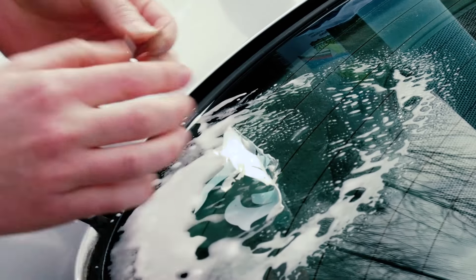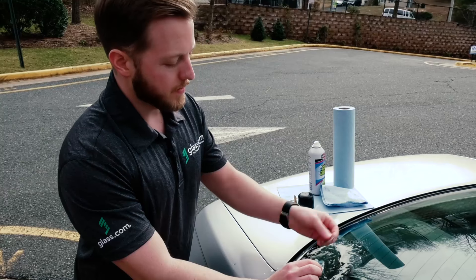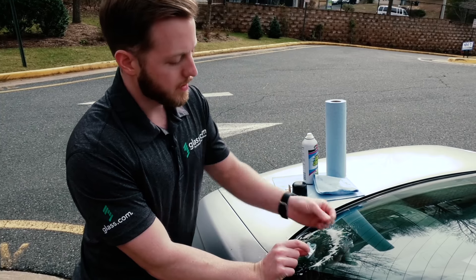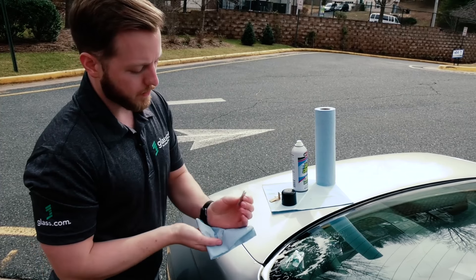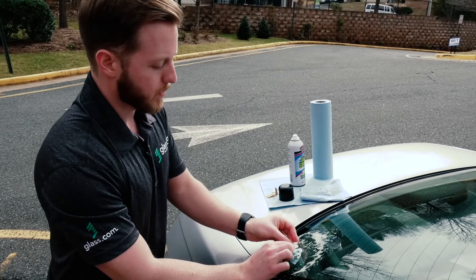This can take a few minutes — if it's not coming up easily that's pretty normal, especially if the sticker has been on the glass for a while. If there's a lot of residue building up on the blade it can get kind of sticky, so you can go ahead and take the razor blade and just give it a wipe down. Be very careful with the blade though — it's extremely sharp so you want to make sure that your fingers stay out of the way.